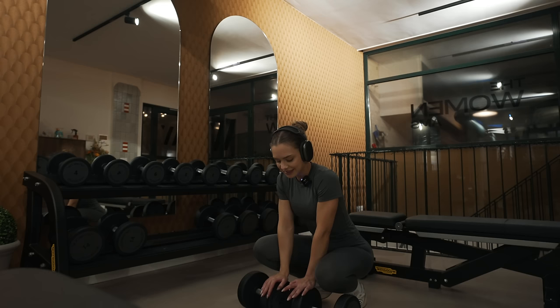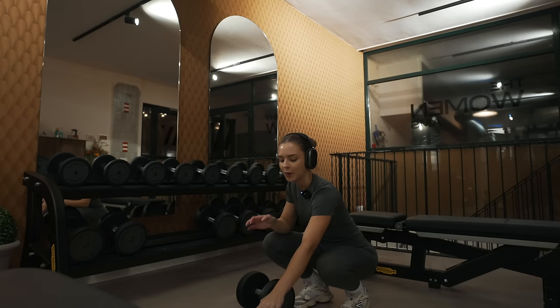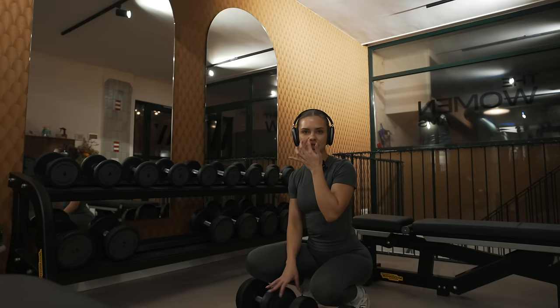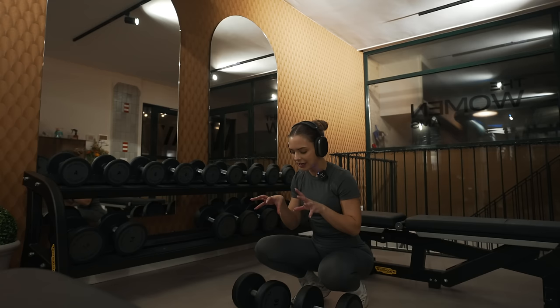Next exercise is the dumbbell RDL. I really miss the smith machine — this gym doesn't have one, which is fine, you work with what you have. But the smith machine often gets a bad rep and I love it. There is no other machine that makes me feel my muscles working like the smith machine does, whether it's a sumo stance squat or an RDL.